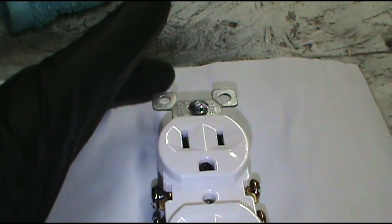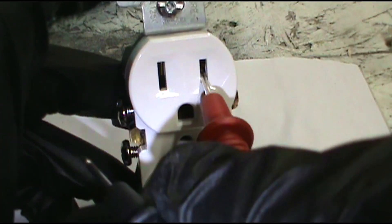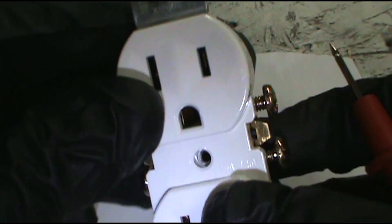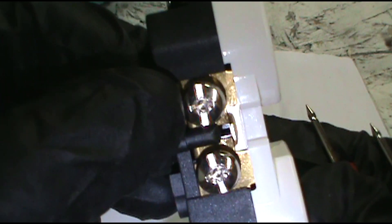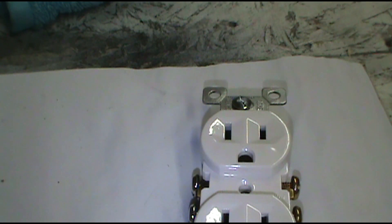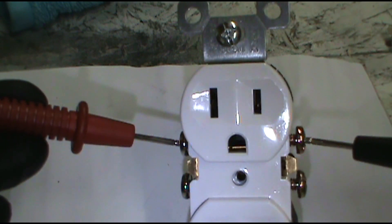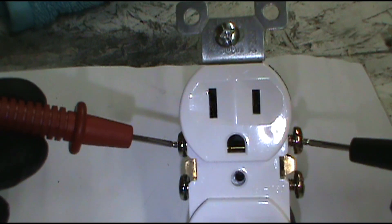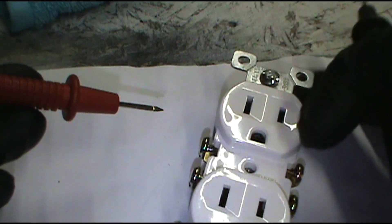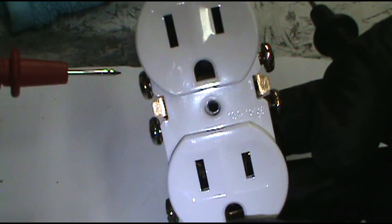If you're checking for voltage you're going to have to do it with the power on, so be really careful. If you put the leads in and you don't have power, take the cover off and check the screws — make sure you have power coming in. The brass screw is for the black wire, the silver is for the white wire. If you touch the sides where the wires are and you are getting power to the outlet, you've got a bad outlet — just put in a new outlet. If you don't have power coming in, you've got other issues: trace it back to other outlets, you might have a loose neutral or a bad breaker.